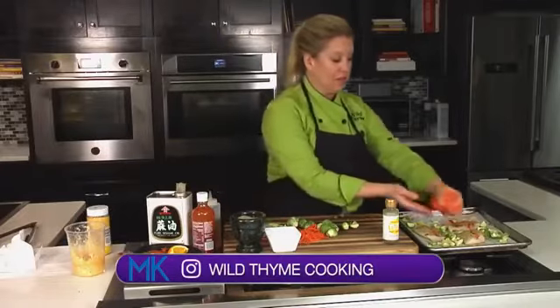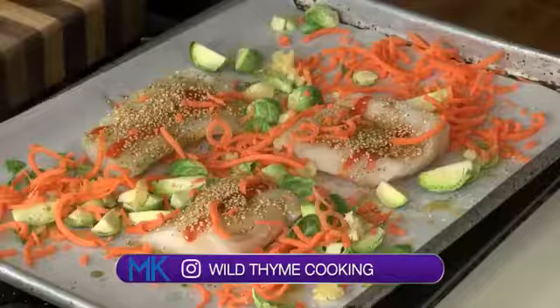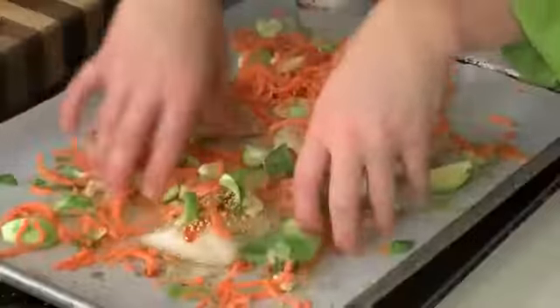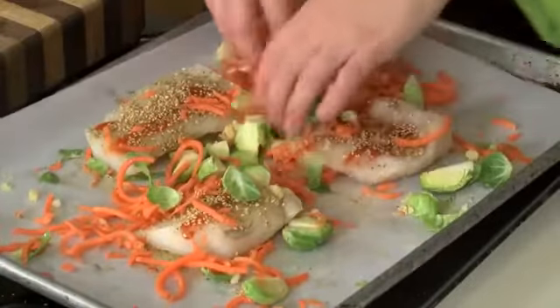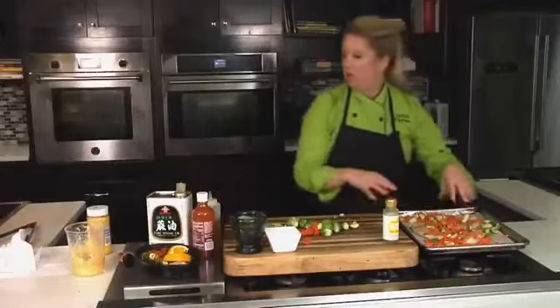I've got some shredded carrots that I picked up, so a little bit of shredded carrots. Those will cook super fast because they're small. Then we just toss everything together so that all those flavors are mixed in, and then we'll go over everything again with a little bit of salt and pepper and pop this in the oven.